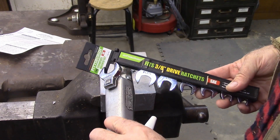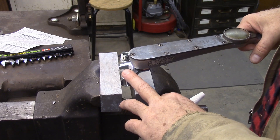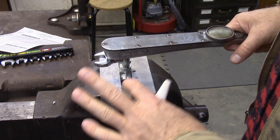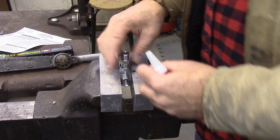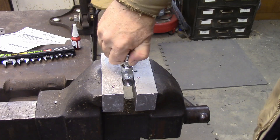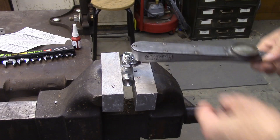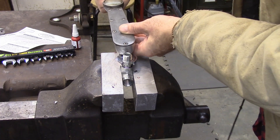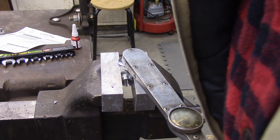I got these crowfoot wrenches at Harbor Freight. When you extend that crowfoot out like that you're actually putting more torque on it than if you were right underneath — though putting it to the side may give the same result. Either way, this is still going to be way more accurate than doing just number of turns. So I'm going to put my sealer on here, screw that down in there, and then tighten it down until we get to 40 foot-pounds.